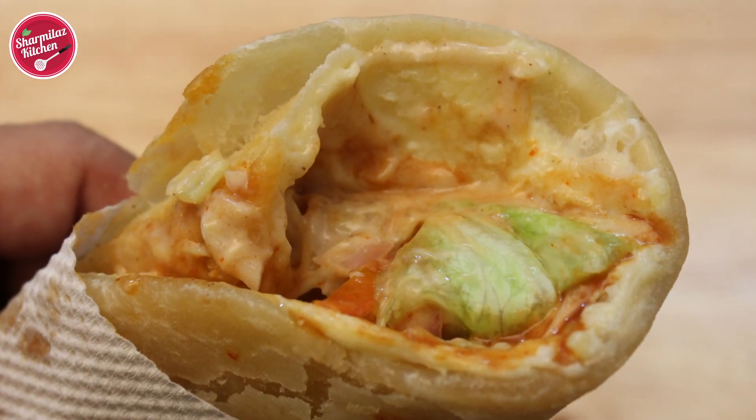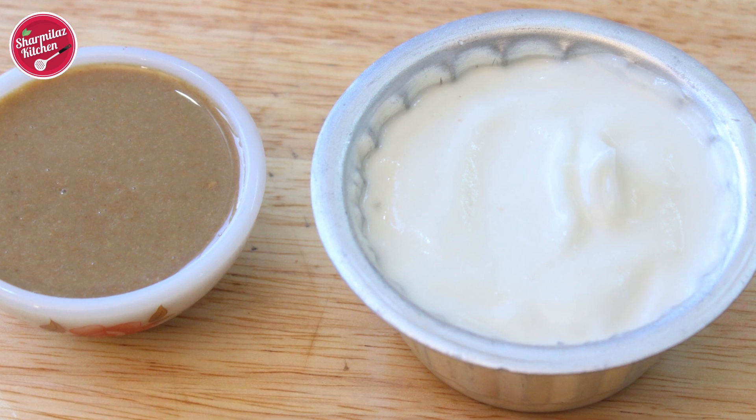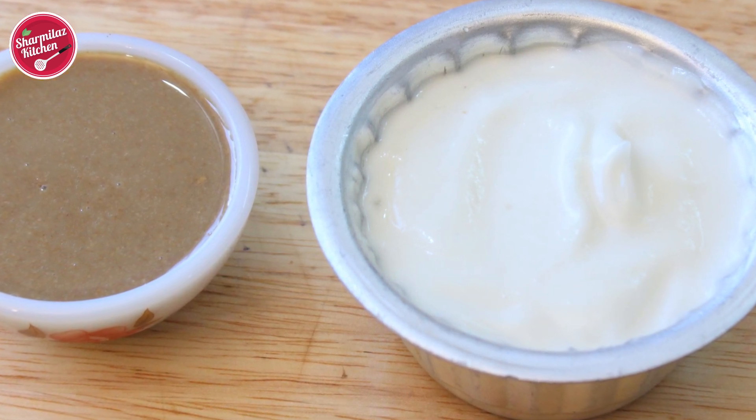My chicken shawarma roll and egg shawarma roll are both ready to serve. Let me know if you want the toum recipe — a thick garlic sauce and tahini sauce recipe — and I'll definitely upload it in the next episode. Also let me know if you want a veg shawarma roll recipe in the comment section below, or click the poll card and let me know. If you like this video, please give it a big thumbs up, share with your family and friends, and don't forget to subscribe. I upload new videos every Tuesday and Friday. Thank you so much for watching — take care and bye!